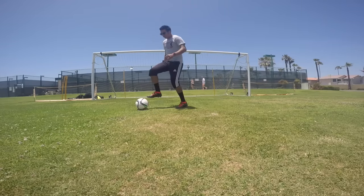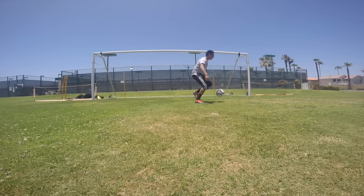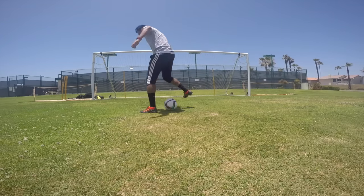Do reps of 3 or 4, try to get some in a row once you get comfortable. Here I'm doing some variations to the fake — you can do that as well.